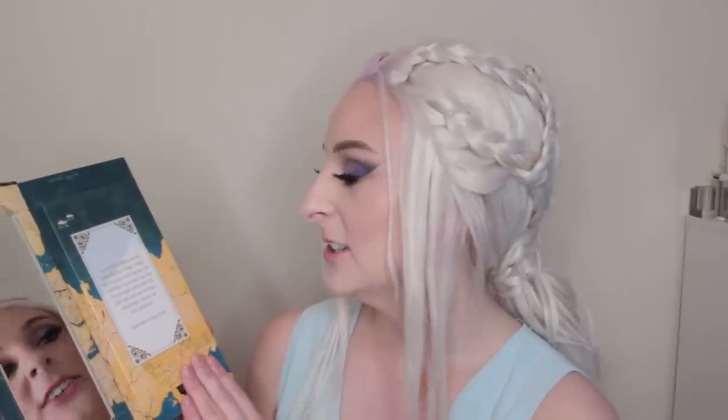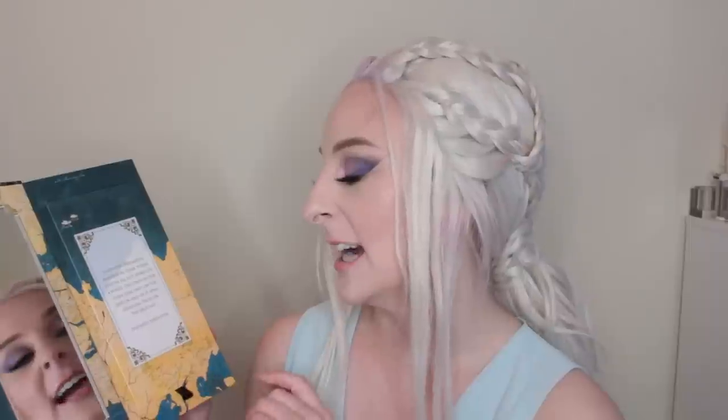I unboxed this on my Instagram story yesterday and I didn't even realize that this opens. I feel like such an idiot, but we've got a huge mirror here, and right here it says Lannister, Targaryen, Baratheon, Stark, Tyrell.